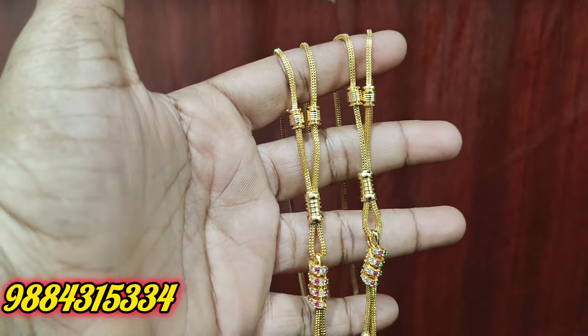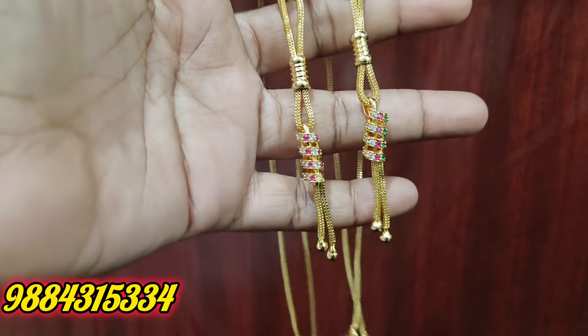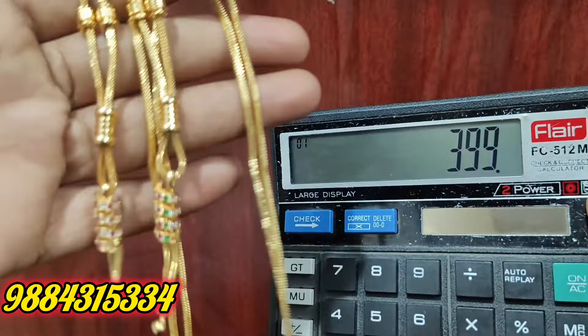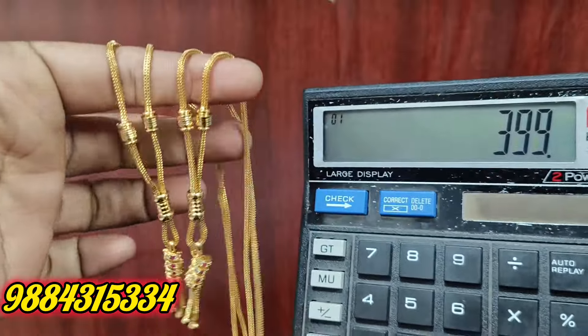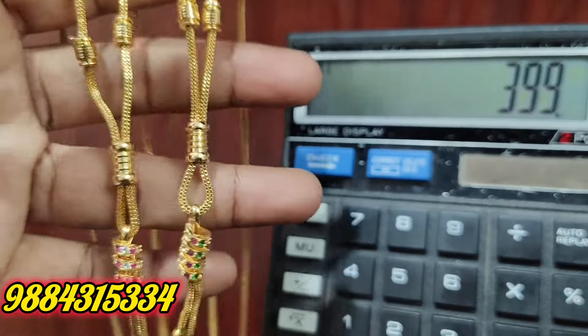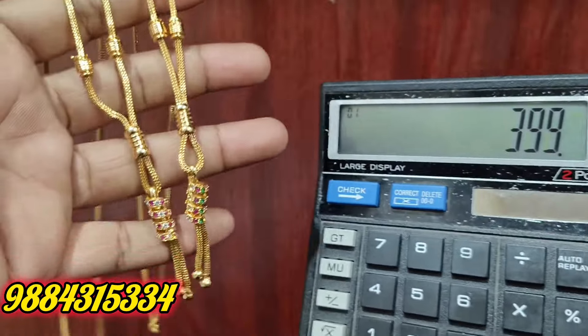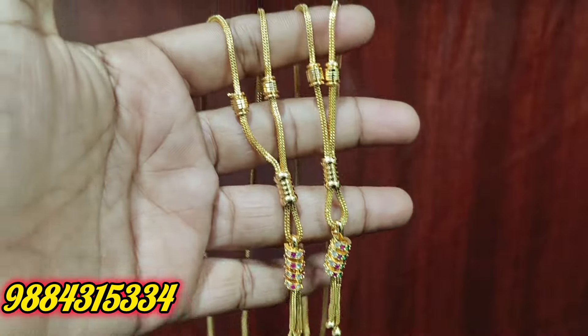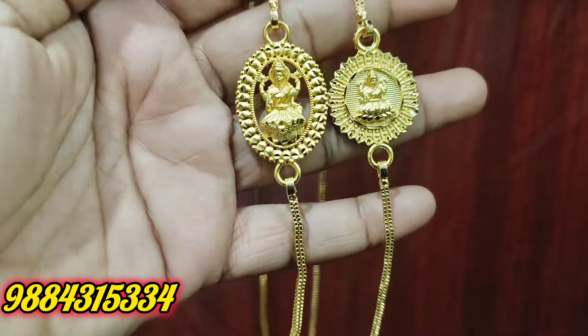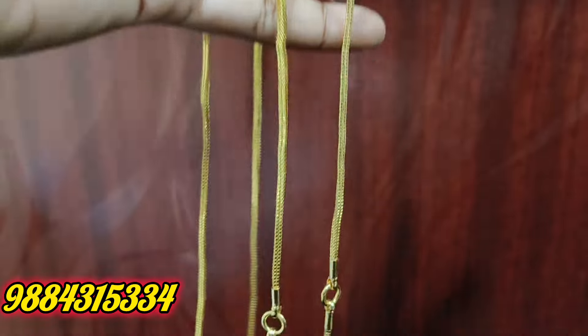For example, we have a spring model short chain. It is a matching short chain. Rs. 399 plus shipping cost. If you have the price, you can share it and place your order in WhatsApp. This is microplated with an ad stone. If you like this short chain model, you can book it.